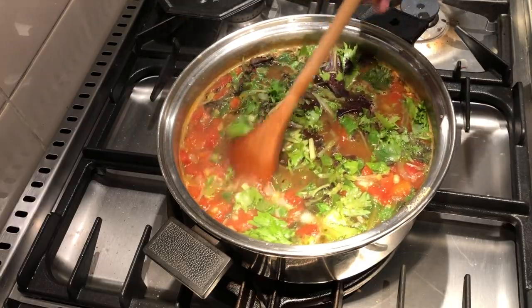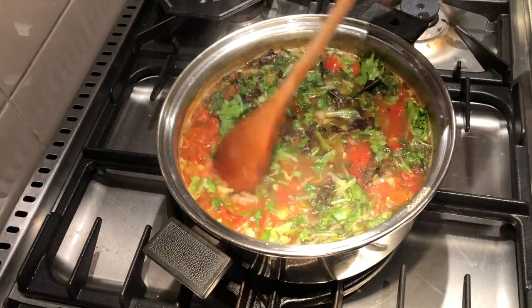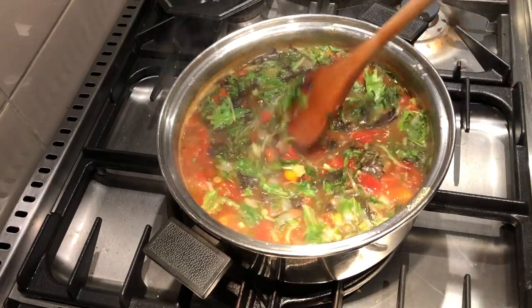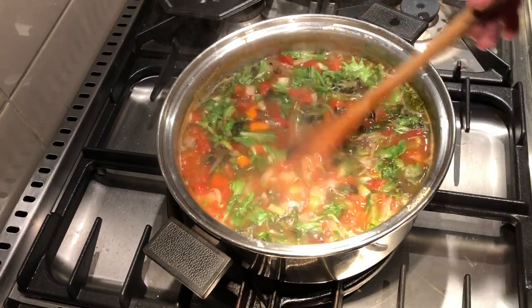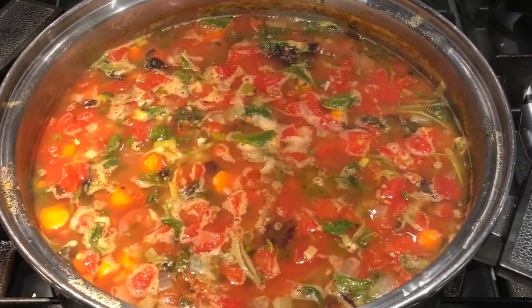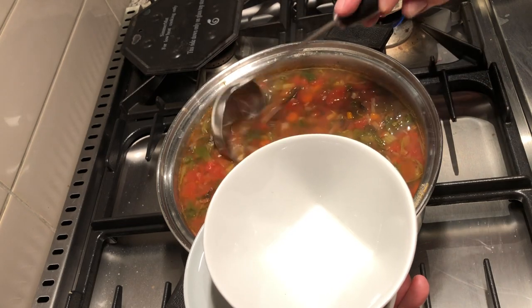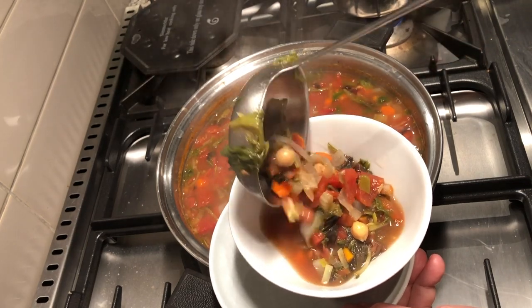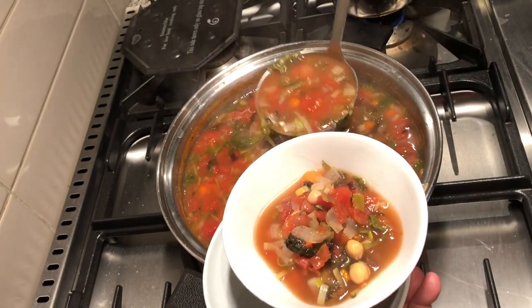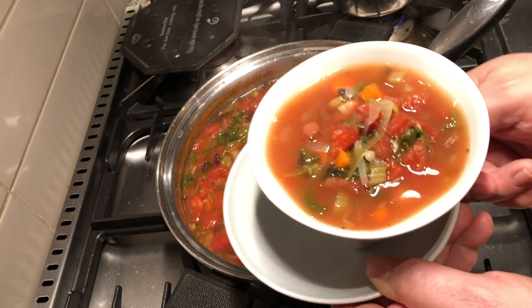I didn't think that I would enjoy a soup so much without the meat, but those beans really make a difference. Add any other vegetables that you like as well. Oh boy, there it is. Doesn't that look delicious? It's all ready to serve up. A nice generous bowl for me please.